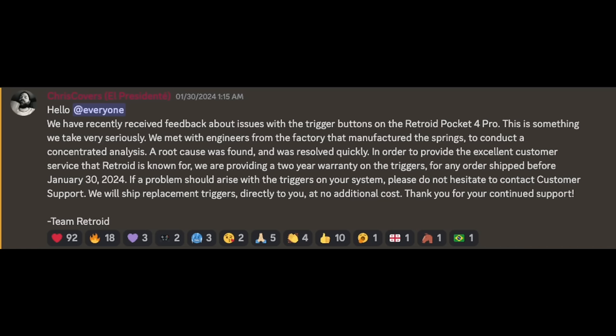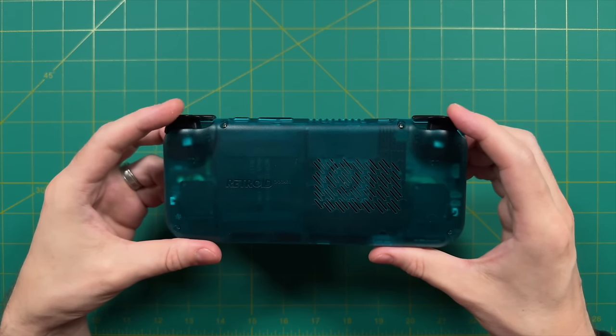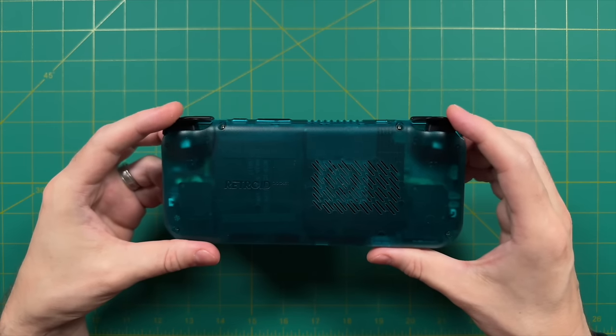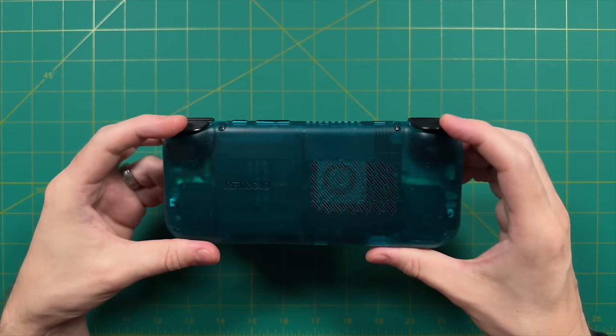If you run into trigger issues, contact Retroid and they'll send a replacement backplate with the triggers already installed. It's a simple fix — just remove four screws, swap the backplate. This is somewhat beside the point for this review since every current RP4 Pro will have the new springs, but I wanted to mention it in case you have an older unit.